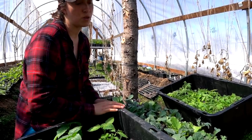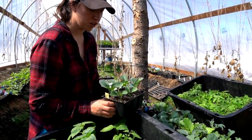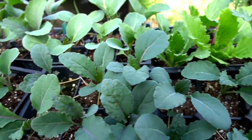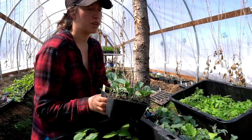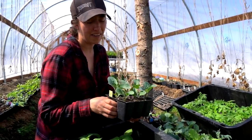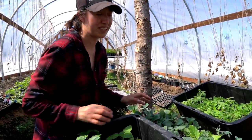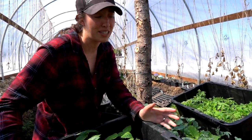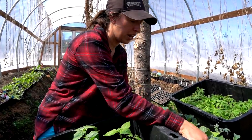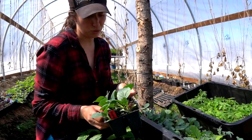Probably my favorite plants in the whole high tunnel are these ones right here — I started them earlier. They are brassicas: cauliflower, broccoli, cabbage, kale, things like that. I started them a little earlier because I wanted them to get bigger quicker. Brussels sprouts especially you have to start really early. Unfortunately I don't have that many that are this size, so we won't be able to harvest things like cauliflower that early. We're usually harvesting cauliflower in July, but it is okay because we do have a long, cool season and these plants like long, cool seasons.